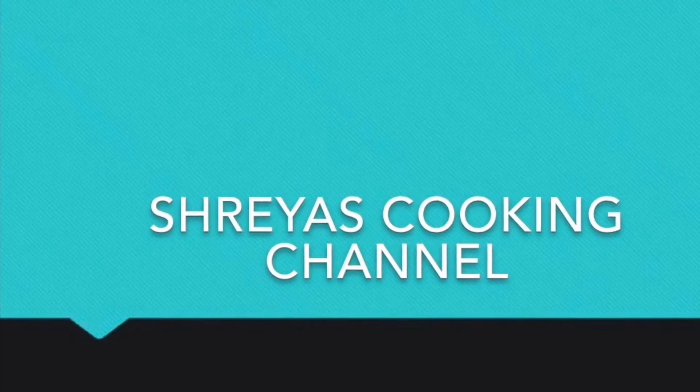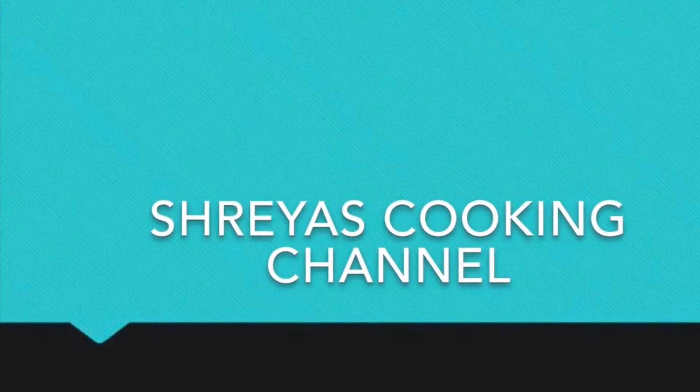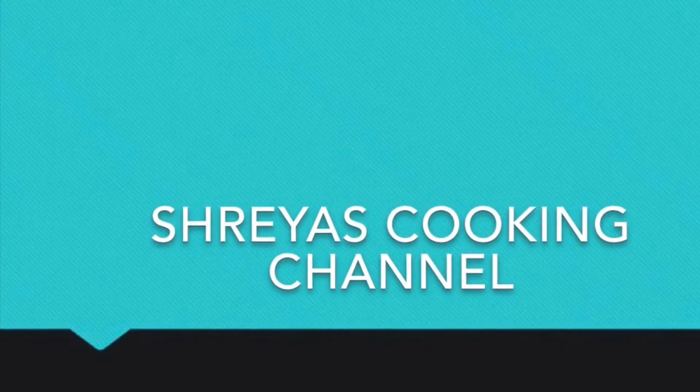Hello friends, welcome back to Shraya's Cooking Channel. Let's do this pan chicken tandoori.